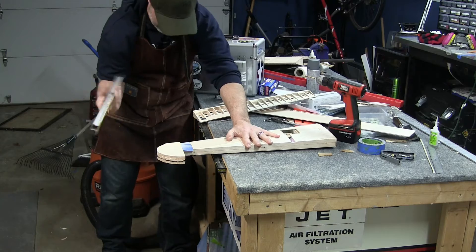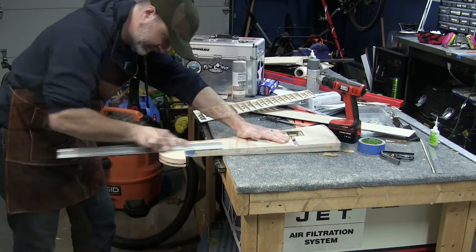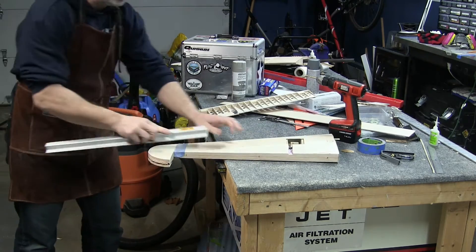Once I was happy with the shape of the elevator, I moved on to shaping the tip of the panel. This took a little bit longer because there was more material to remove, but it came out really nice. You can see here I'm also doing the sanding directly in front of my air cleaner, which sucks a lot of the balsa dust out of here.